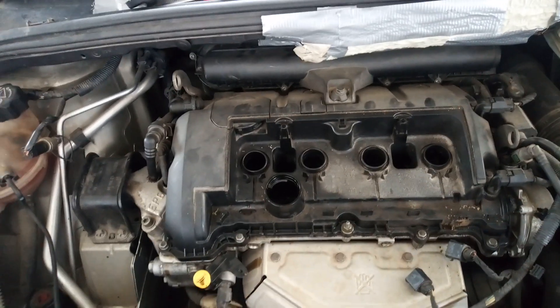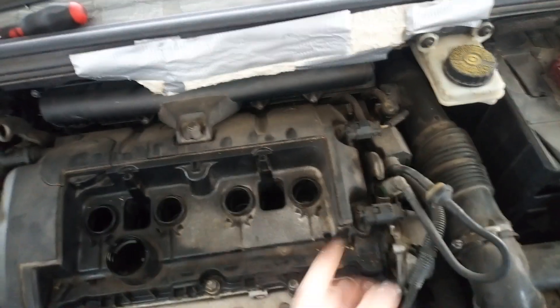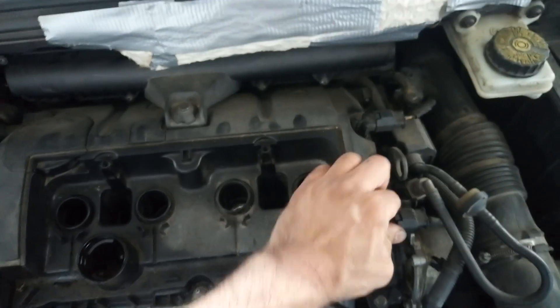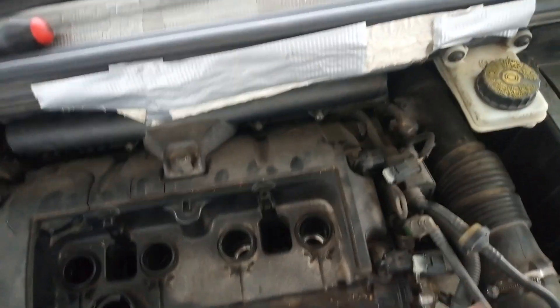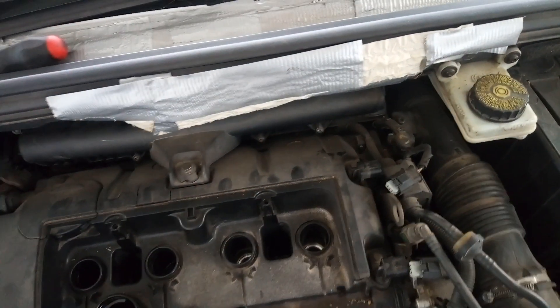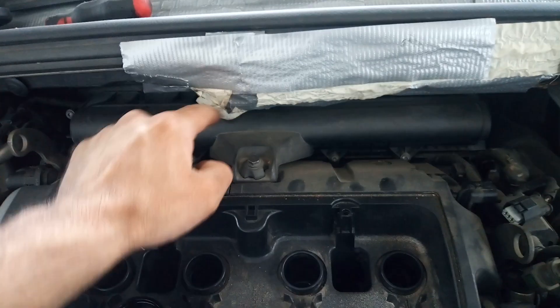Disconnect the wiring. Next I'm going to disconnect the camshaft position sensors — there are both of them. And also I'm going to remove this part of the air filter.